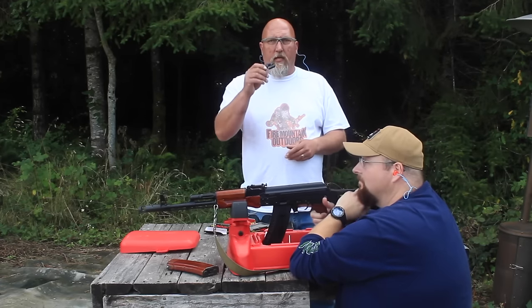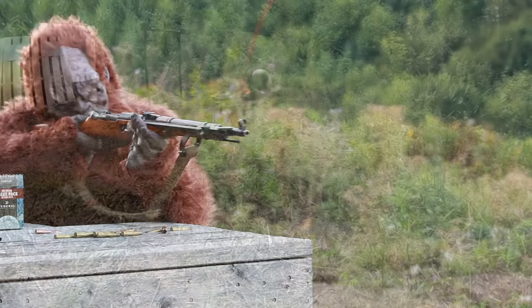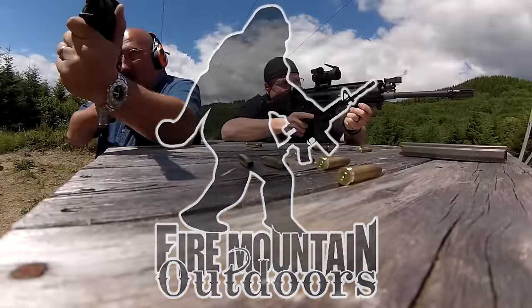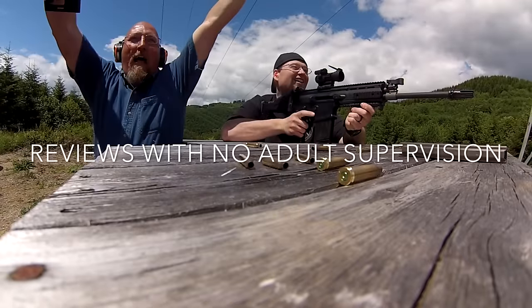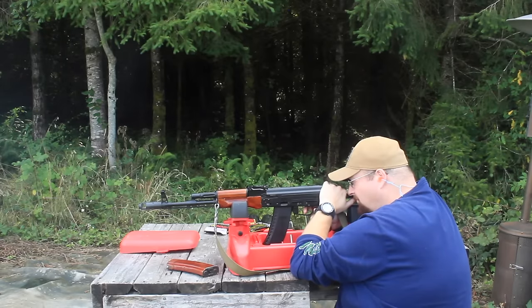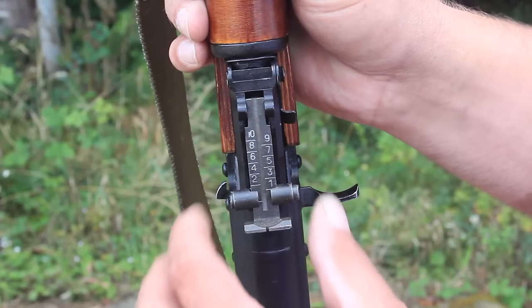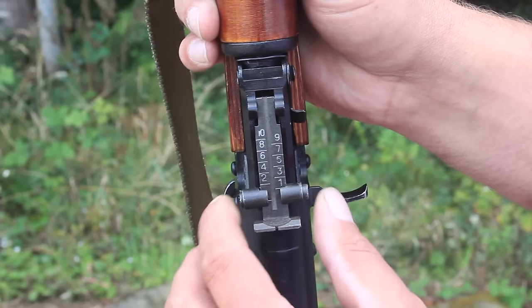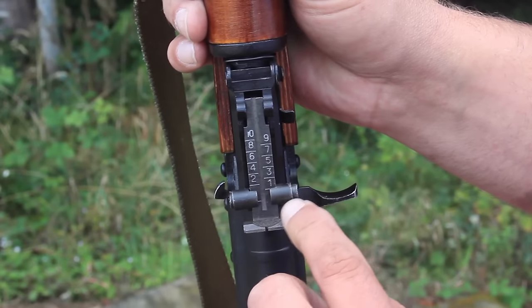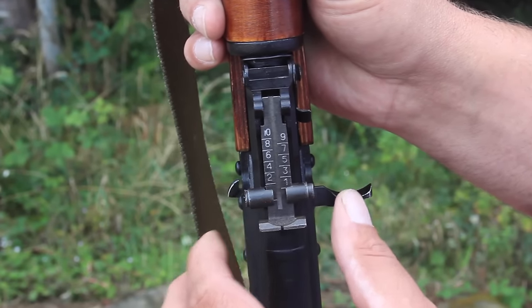Bob's gonna shoot, we're gonna get a group and we're gonna adjust the front sight. It's important when you're sighting in your rifle to put this in the correct position to start out with. You can see right here we have a one — that's the 100 meter position — and that's what we're gonna use.